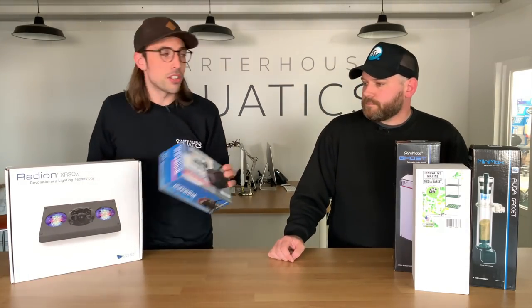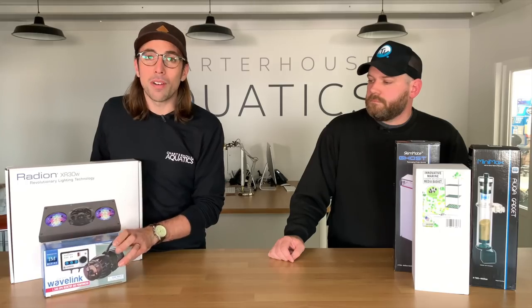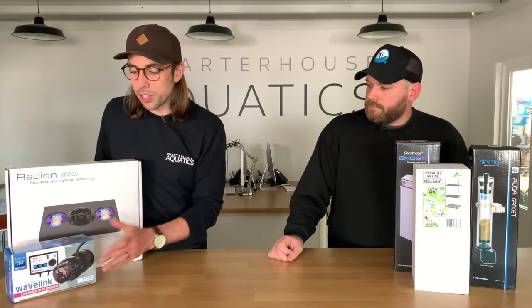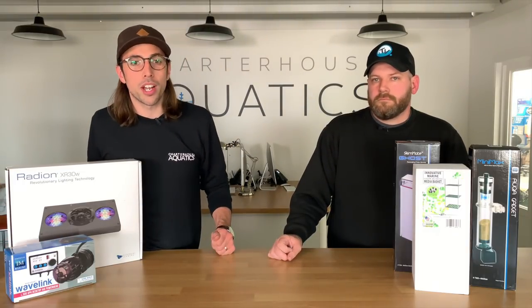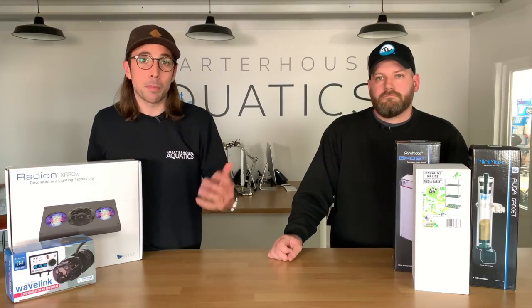There is a pump that we are going to use, and that's the Wavelink pump. The Wavelink will act as our powerhead. We're going to start with one and if we need to move on we'll do so in the future. We'll do a separate video just highlighting the key features of both those pumps, so make sure you stay subscribed. So without further ado, let's get these unboxed and get them on the tank.